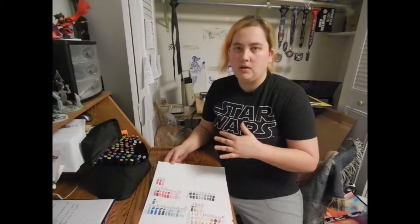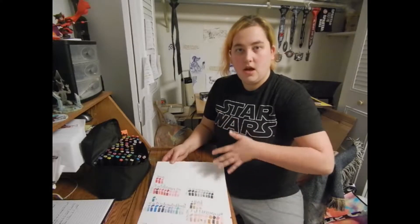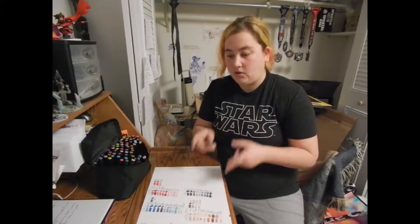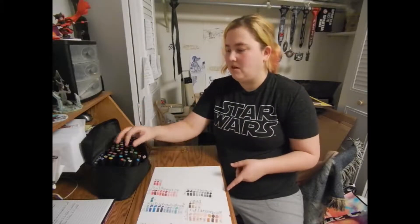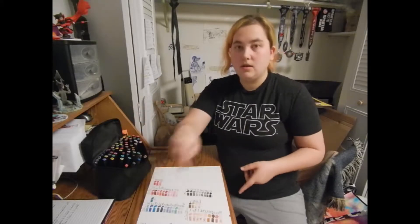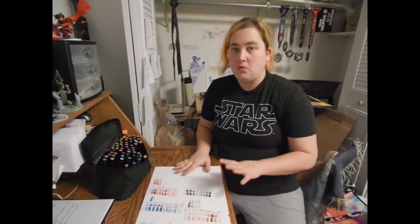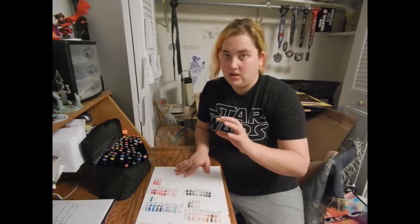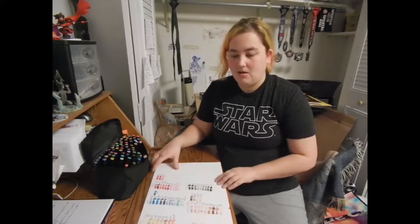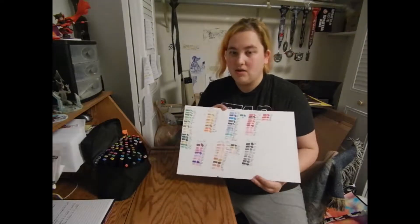I've seen other people who've gotten these markers make charts, just because they say that the color doesn't match. I totally agree with them because there are so many of these that have very similar colors on the tips but they do not look the same when you put them on paper. So if you are getting markers and you didn't know to make a chart, do it, because that way you can actually see how they look on the paper.